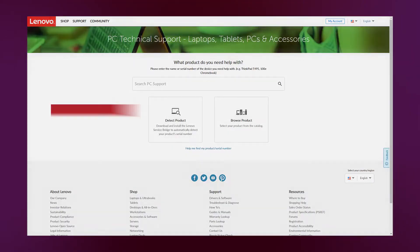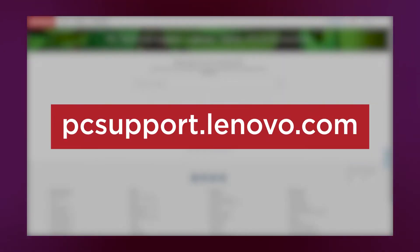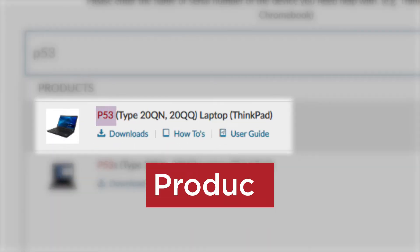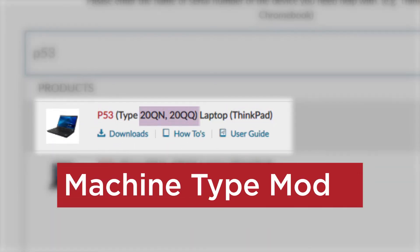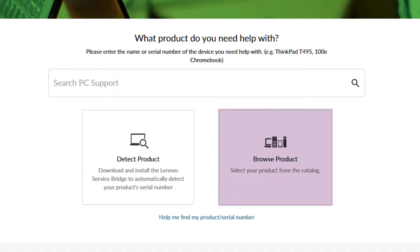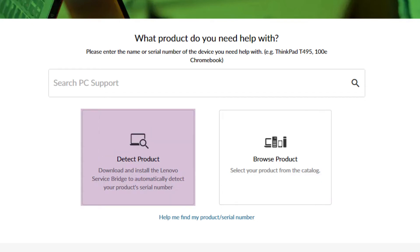To get started, go to pcsupport.lenovo.com. You can search PC Support by typing in any part of your device's information, like the product, sub-brand, machine type model, or serial number. You can also browse Lenovo's product catalog to find your device, or use Lenovo's Detect My Product feature to automatically find your product's information.